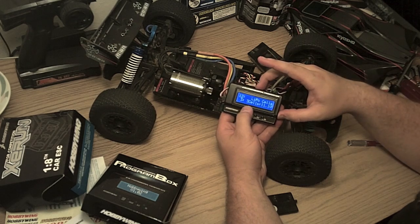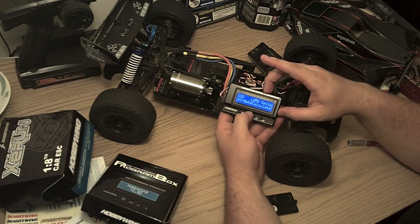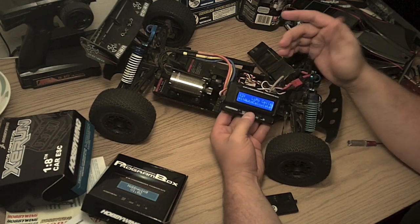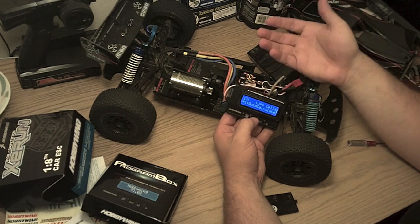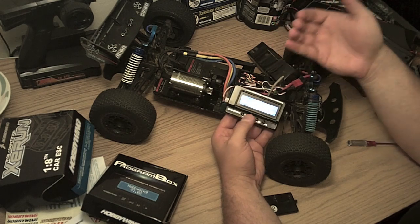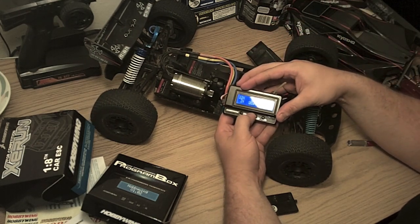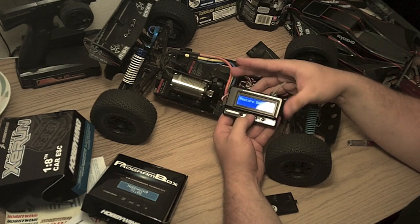Motor rotation — you can flip it in case switching the wires is too much trouble. And finally, lipo cells. This one's pretty important. You can set it to auto-calculate, but that only does 2 and 4 cells. If you're switching between 3 and 4, auto is useless because it'll just stay on 4, which is going to break your batteries. Either way, auto is a bad deal in that scenario, so you want to set that yourself. And the final option is restore default.